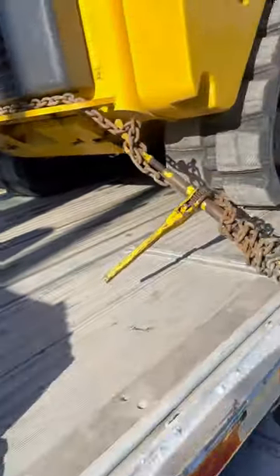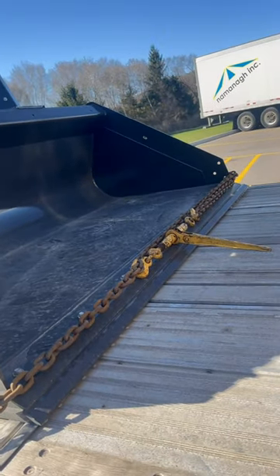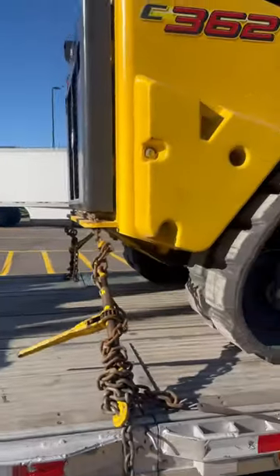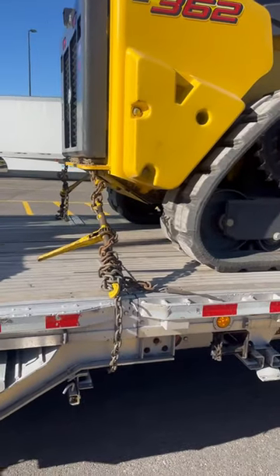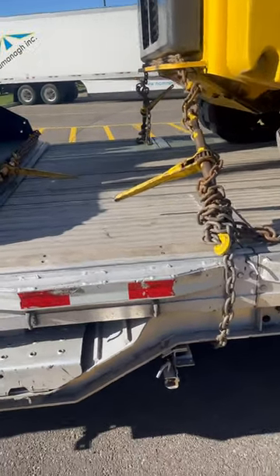Because I'm going through Pennsylvania, I have to have a chain on the bucket. And then here is its brother, a New Holland C362. As you can tell, I couldn't go back because I have a special setup.